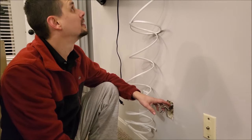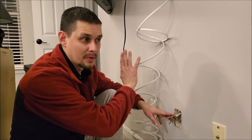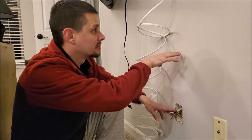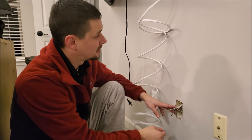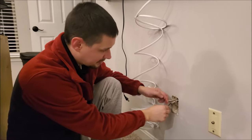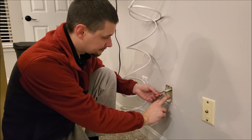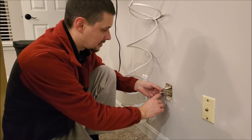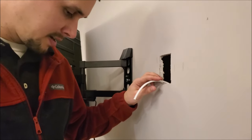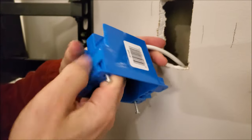Now we'll use the fish tape — run it up through the existing outlet and up to the new outlet location above so we can pull the new wire down. Fishing the wire through took a bit longer than expected because one of my showers is behind this wall. The fish tape went sideways, so I had to run a string down, tie it to the fish tape, pull the fish tape up, and then pull my 14-gauge wire down into the junction box. You might hit similar obstacles — it just takes slight modification.